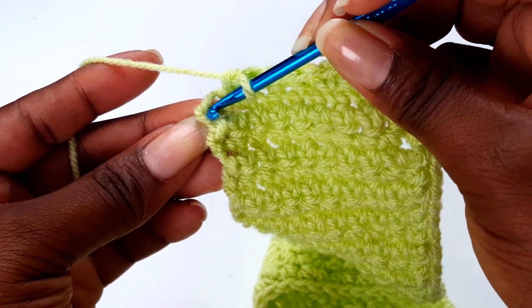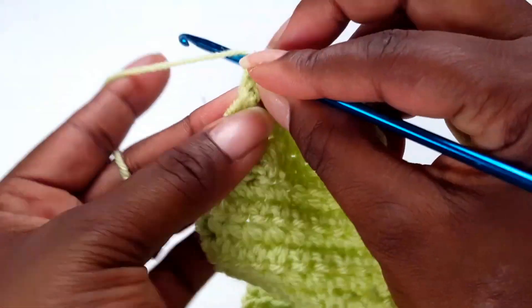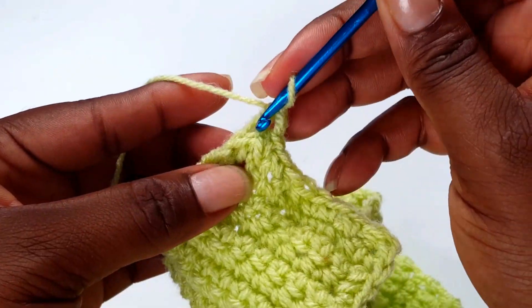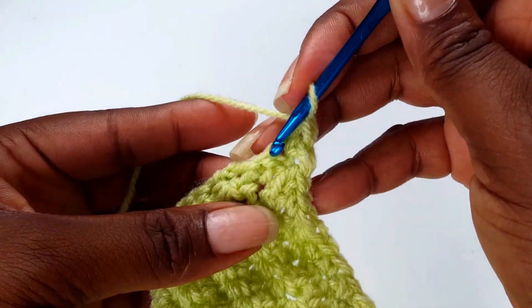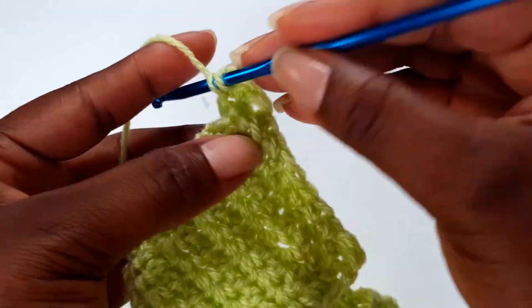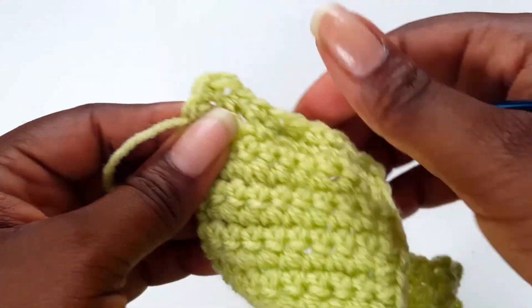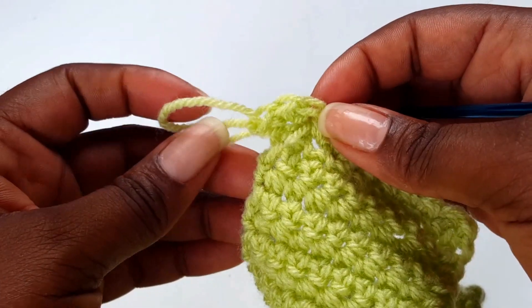At the corner, go in there and make three single crochets. When you make three single crochets it helps to turn your work and gives you a neat corner and neat edge.